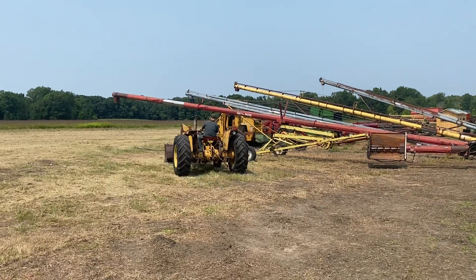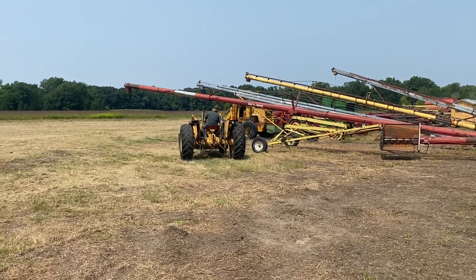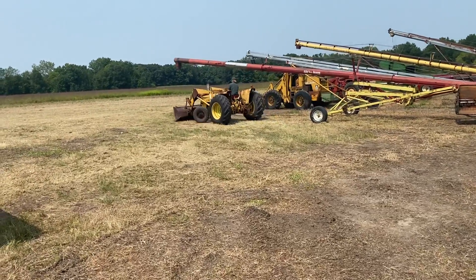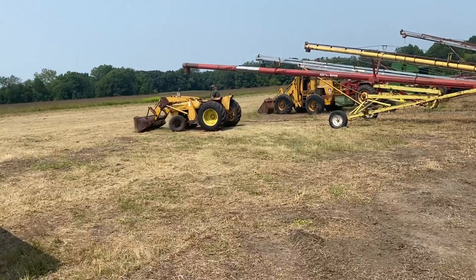She's nothing special, but it does start and run and move and the loader does work. Make a good project tractor for somebody.